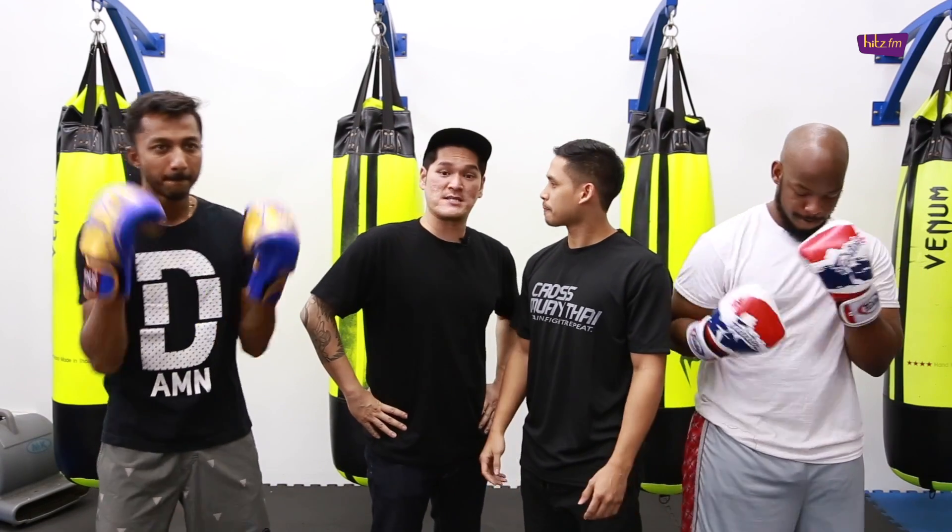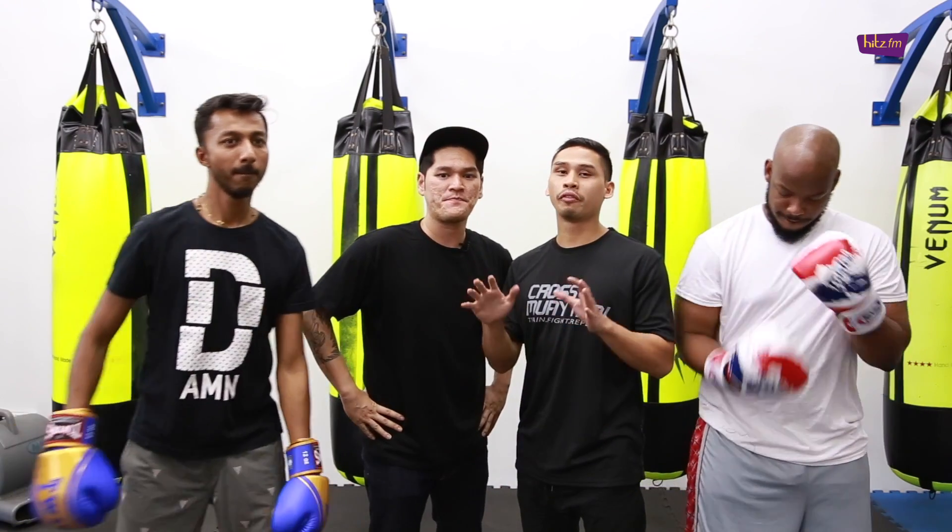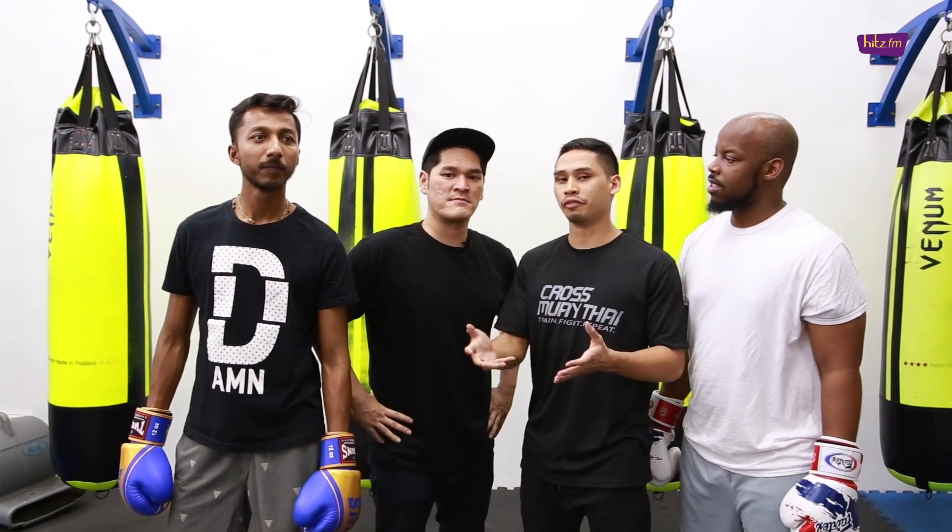Another day closer to the big fight day. Aiman, what is in store for the boys today? We're going to teach them how to do footwork today, because footwork is a lost art in boxing today, and not many fighters have very good footwork, so we're going to work on the footwork.